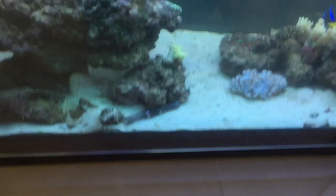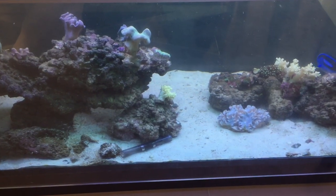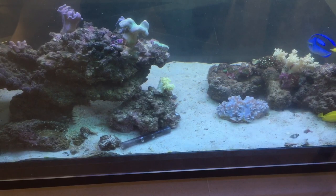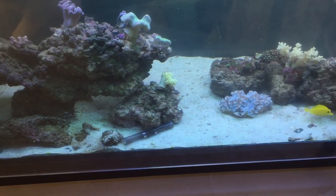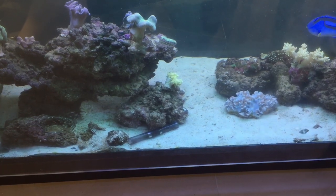You've just got to try and empty the trap basically every day until you've reduced your bristle worm colonies. It's a bit laborious, but it's better than nothing. Maybe adding a wrasse might help too.